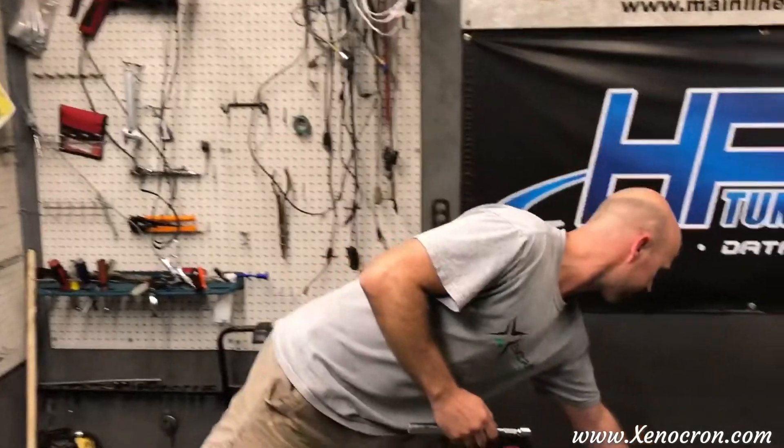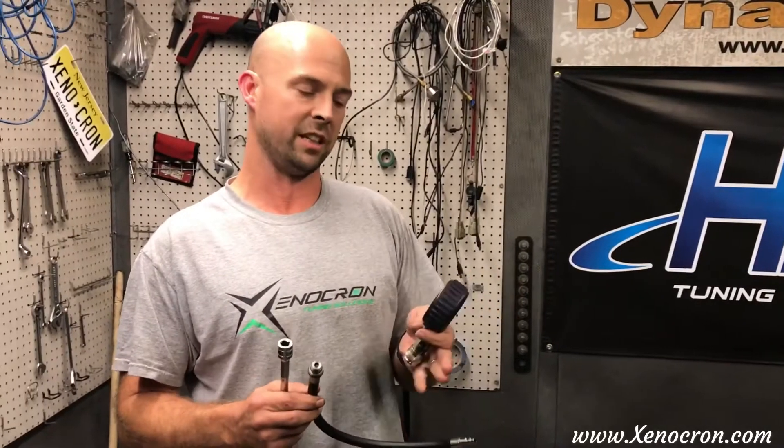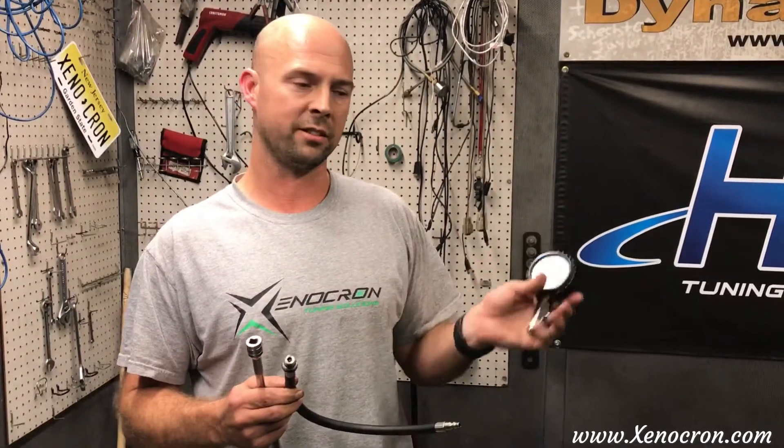For a compression test, what you're looking for is even numbers between all the cylinders. We have this cheapo gauge — most of them are made in China, some are better than others — but what you're looking for is evenness. Even if this gauge reads 100, as long as every cylinder is 100, you're happy. You don't want to see more than a 5 or 10% difference between cylinders. If you do, the next test you'll be doing is a leak down test to determine where your leak is coming from.